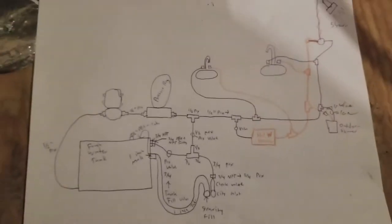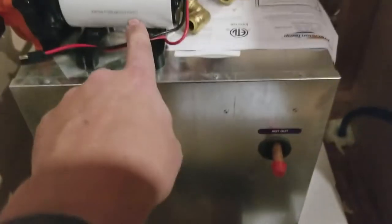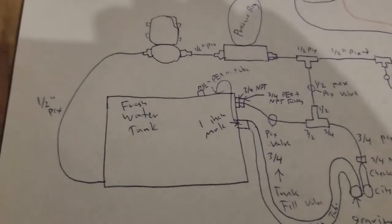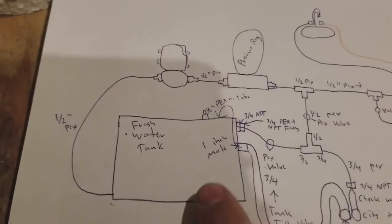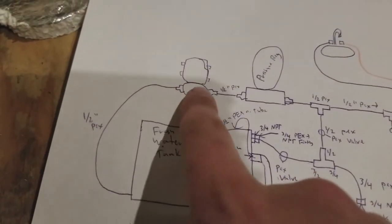This is my diagram of how my water is going to be set up. That's my hot water heater on the diagram — there's my hot water heater in real life. There's my pump. What I'm going to start with is connecting — here's my fresh water tank — I'm going to be connecting this half-inch PEX line to my pump. Here's that half-inch PEX line. There's my pump. I'm going to make a cut about down here and connect it right there.